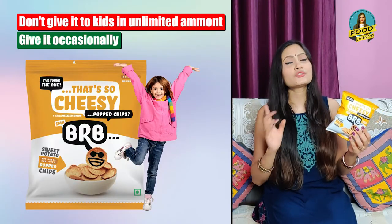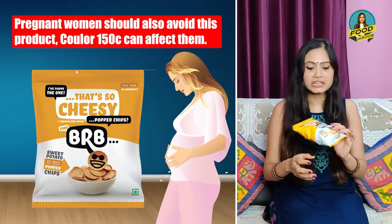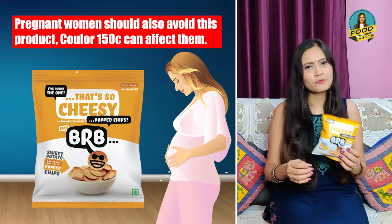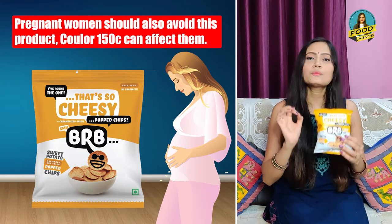But you know, the color 150C has been used. So do not give children large amounts — only occasionally, you can give them, because the color is used in a permissible amount. But if you give them a lot, it can be an issue. Also, pregnant ladies should avoid it, because this 150C color — due to the ammonia — can affect them.